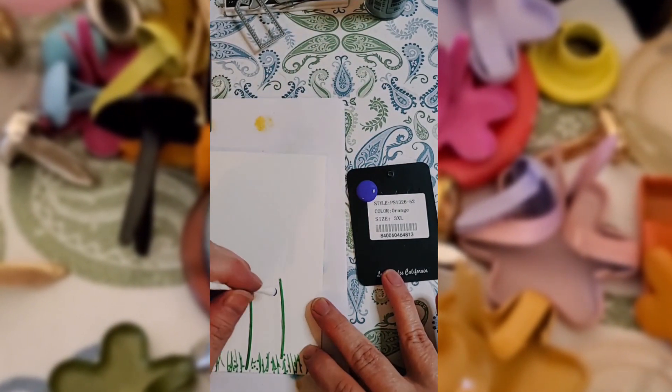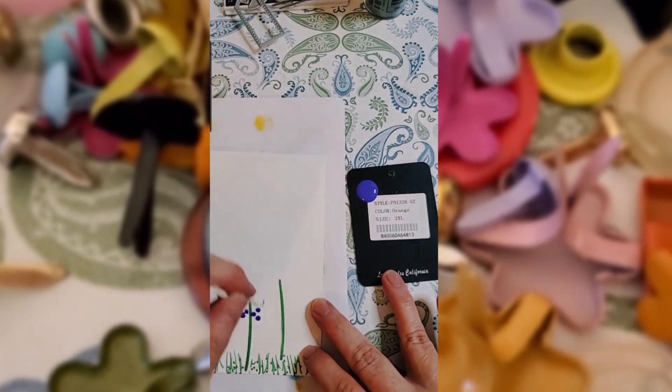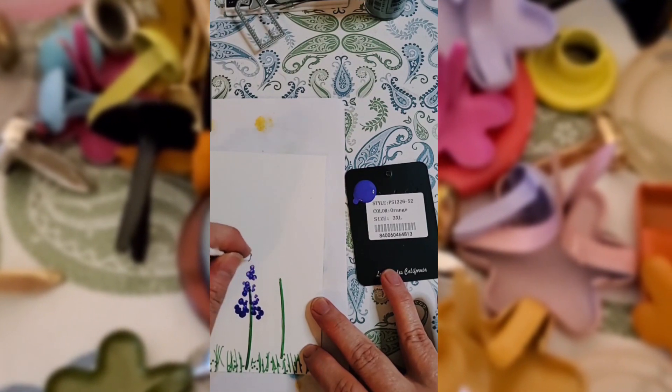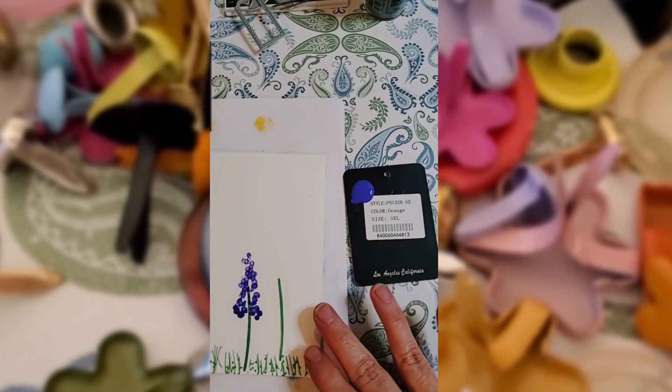I have purple and pink. Again, using my Q-tip, I'm going to just put some dots and create my little flower shape with a little bit of paint on this and a Q-tip. So simple. I'm going to do the same here in just a minute with pink.